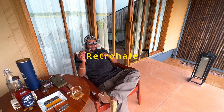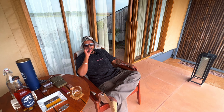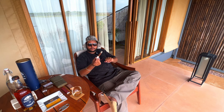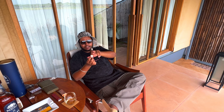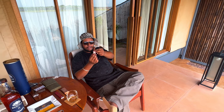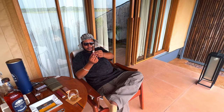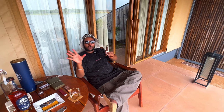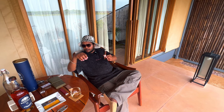On the retrohale, it's pretty smooth — I'm not really feeling any strong hints of pepper coming in as of now, because we are still in the first third. If you talk about the burn, it's not a very even burn. Most sticks from Rocky Patel have an issue with even burn. But it's still pretty fine, because this was aged for a little long and it's out of the travel humidor after a long time — so it's still performing pretty decent.